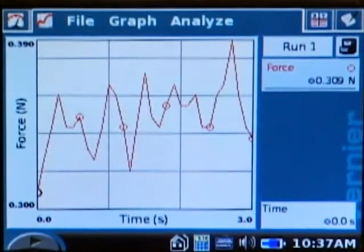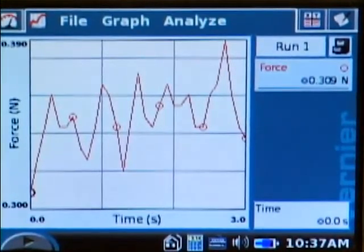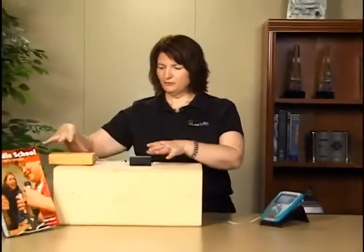And so that is the force as we pull across the table. It auto-scales to a tight Y axis. Now I have my second surface, which will be wood on wood, ready to go.